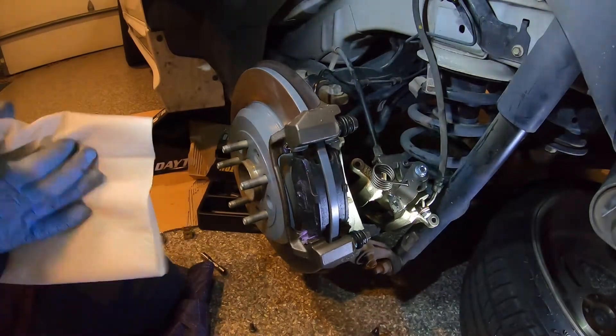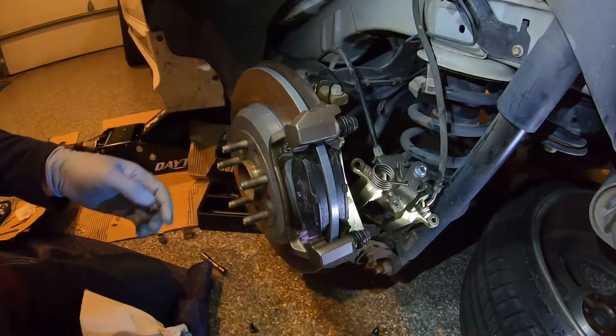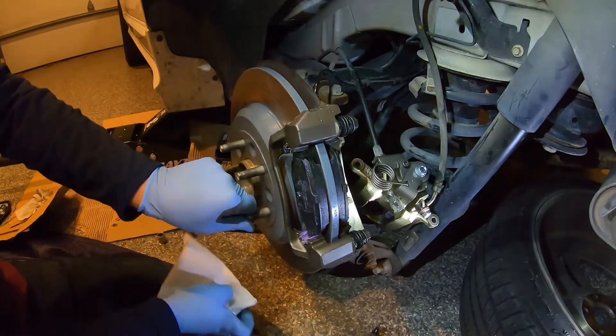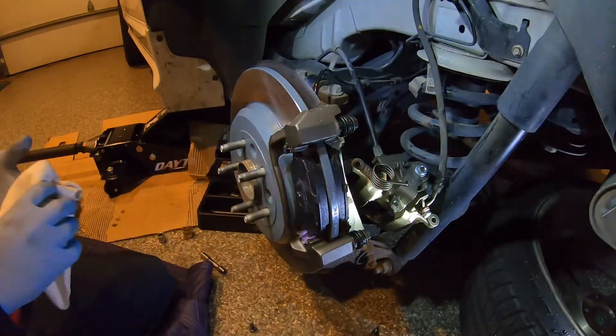At this point we've moved things around a little bit and may have got some of the grease on the rotor. Spin your rotor a little bit, wipe it off — make sure there's no grease on there.